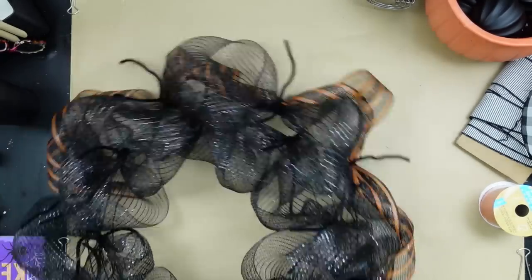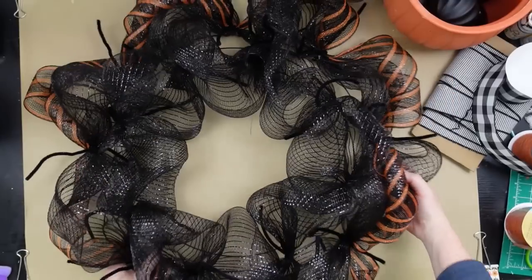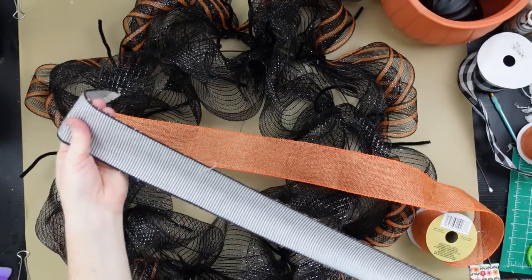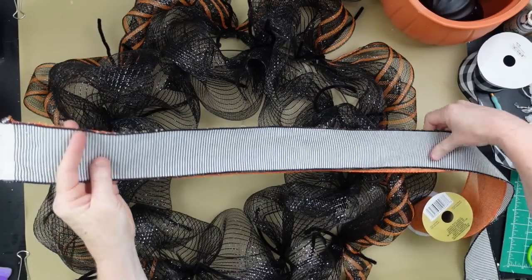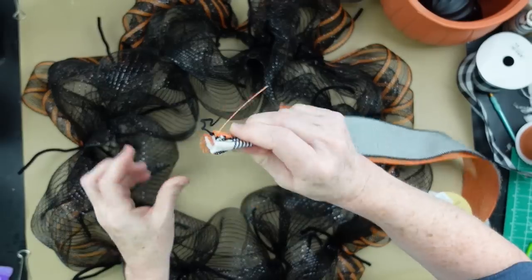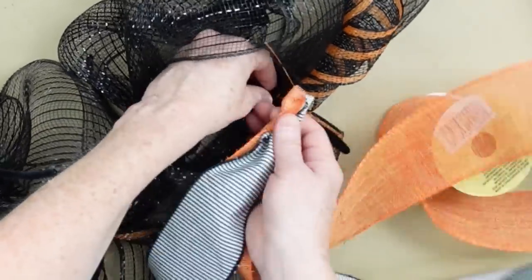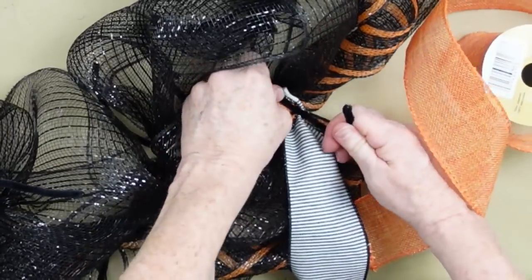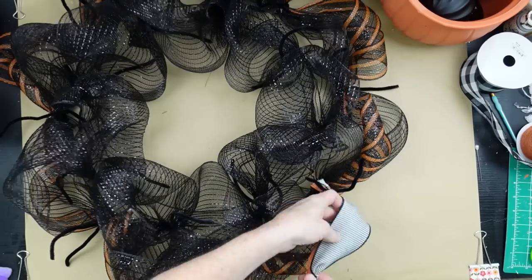The curl will stay in there if you just loosely move it instead of trying to pull it tight. This is pre-puff — I have not gone through here and fluffed it out yet. Now we're going to start with our ribbons. I chose this fabric ribbon — it might not even be ribbon, I got it at a thrift store. This beautiful black-and-white stripe is going to be gorgeous on this wreath. I love a vintage look, and this screams vintage with all the black, white, and orange.